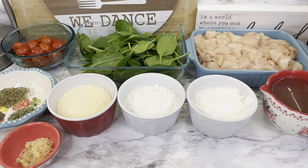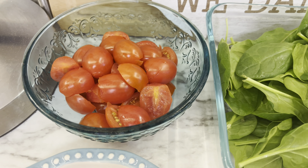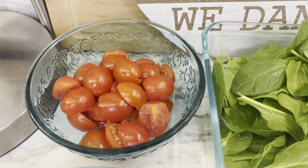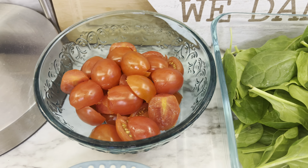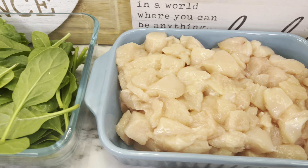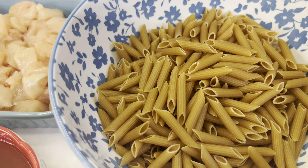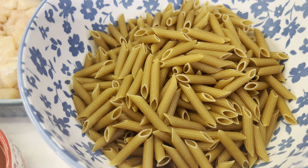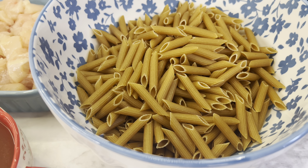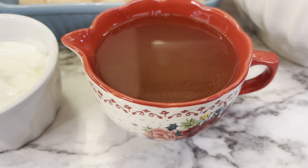The first thing you need is a half cup of sun-dried tomatoes without oil — I couldn't find any, so I'm using halved grape tomatoes. You'll also need two cups of baby spinach, two pounds of chicken breast cut into bite-sized cubes, and 12 ounces of penne pasta — preferably whole wheat or whole grain type.